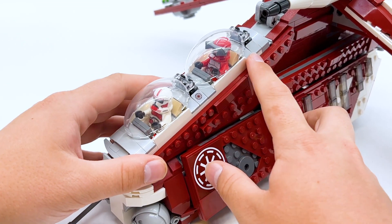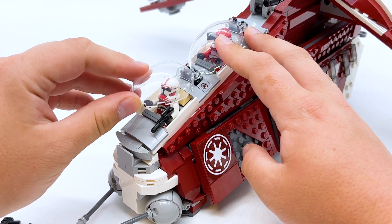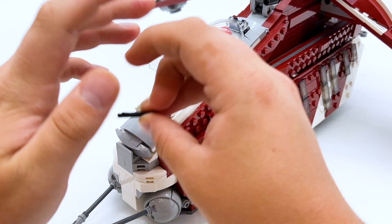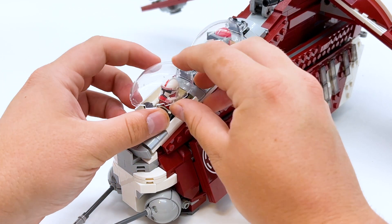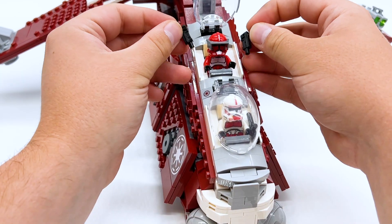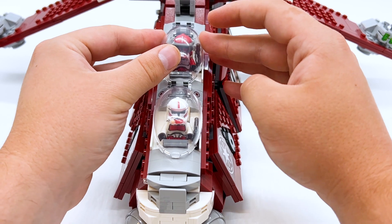Here's how the gunship looks with Clone Troopers actually piloting it. The minifigures can't really hold their weapons while actually in the seat — it doesn't close completely. However, if you want to store the weapons, there is extra room on the sides, so you can slot these weapons in and still close it up around them. You can see the blaster sitting right there but it's still fully closed up. It's not the most elegant solution, but this definitely works.